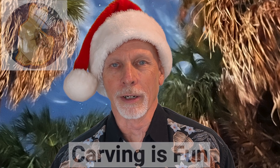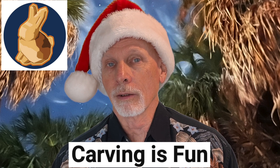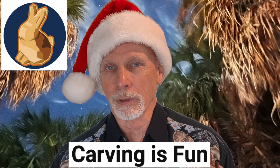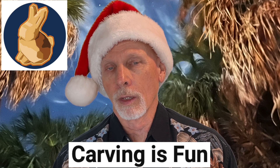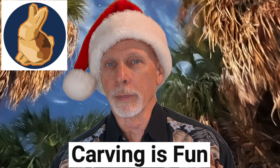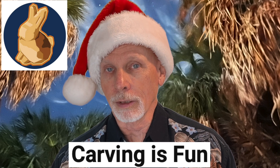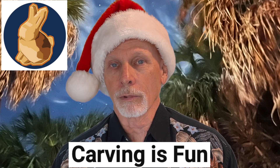Since we're talking about tools, let's stay on that topic. Brian over at Carving is Fun has a brand new video talking about carving tools. It's sort of a guide — he's putting together information to help anyone shopping for tools make an informed decision. He tells you about tools to avoid, tools that might be for a beginner up to intermediate carver, and professional quality tools. At the end, he gives his very own recommendations. Check out Brian's new video, all about tools.